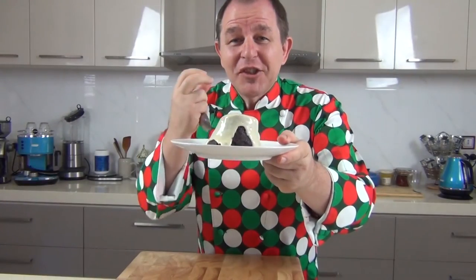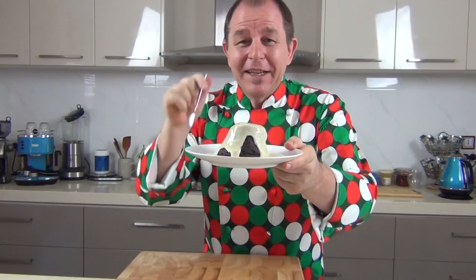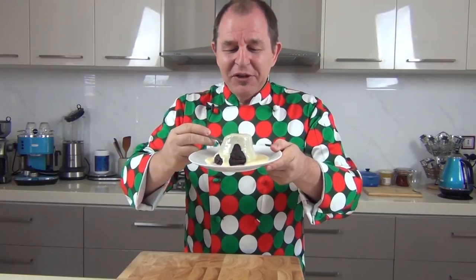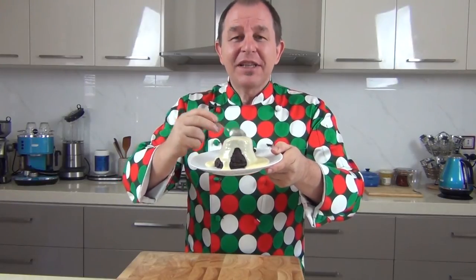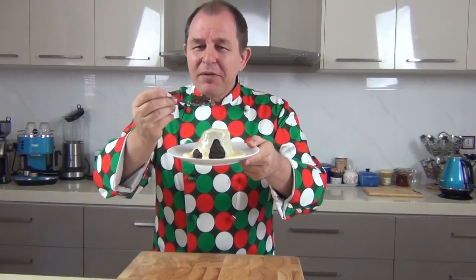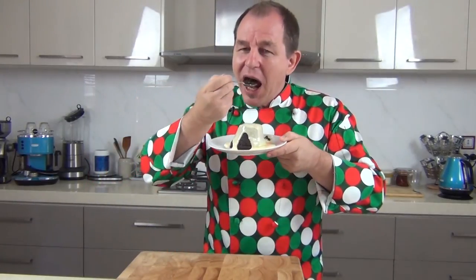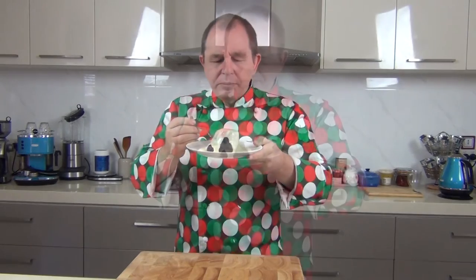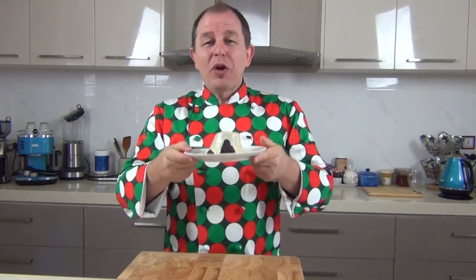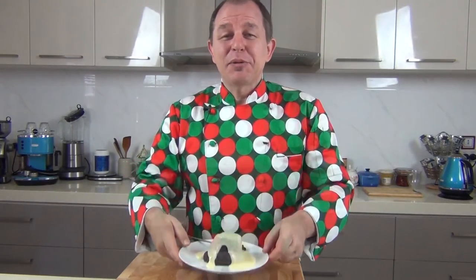I am in Christmas pudding heaven — doesn't that look fantastic! The smell coming off here is amazing, the custard is perfect. I wish I could share this with some of you — it's just wonderful. Let me know if you decide to make this and try it. Be careful out of the microwave as it can be very hot. Oh, that encapsulates everything about Christmas pudding and Christmas itself — one of the best desserts of the Christmas period.